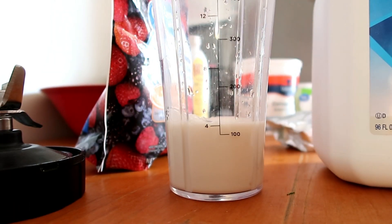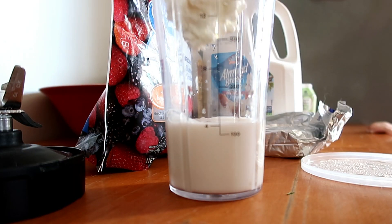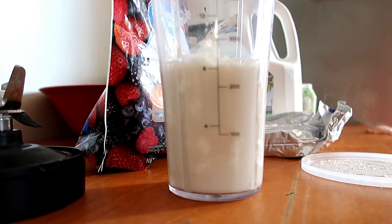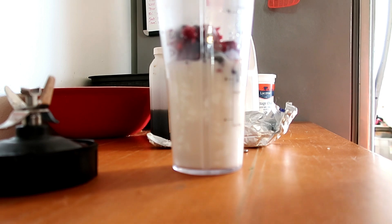The first thing I did was put half a cup of almond milk in my blender. Then I'm going to add in half a cup of cottage cheese, and then I add half a cup of the frozen berries on top of that.